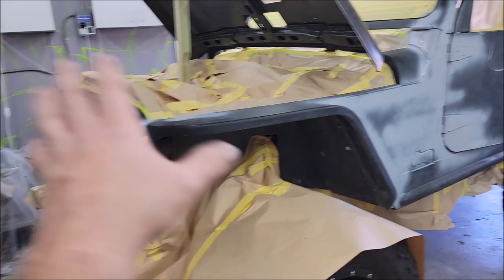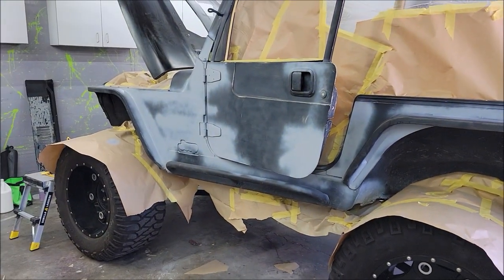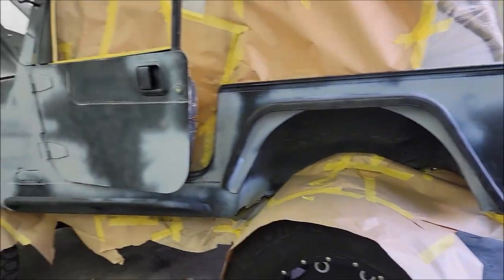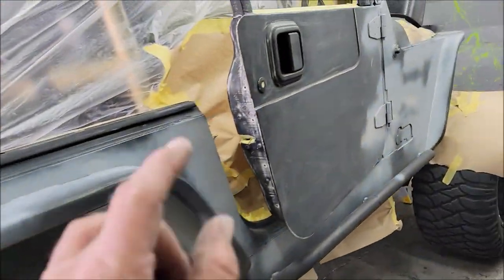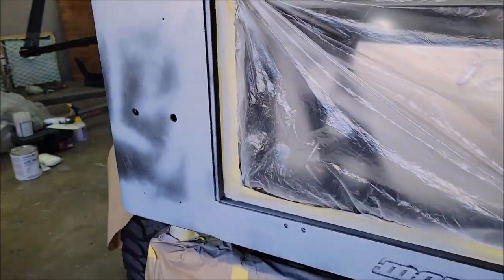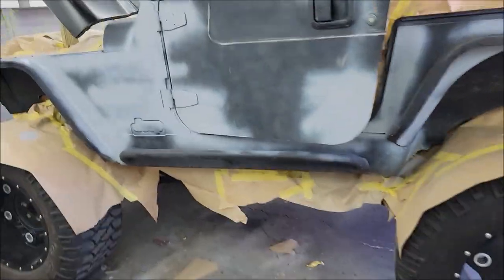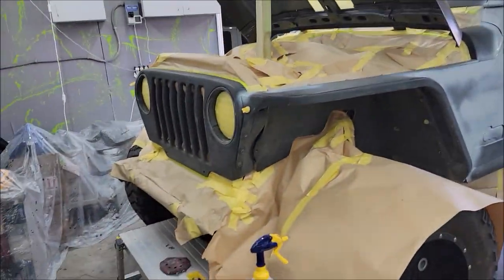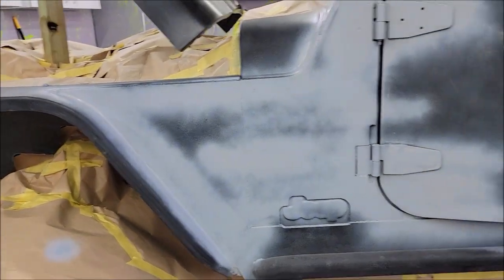I went around all the bare metal spots and wiped them down with 91% isopropyl alcohol. Then I walked around with a can of primer and primed all the spots that had bare metal and that I put Bondo on. I'm going to give that about 20 minutes to kick. I'm out of refreshments so I'm going to run to the store while this primer does its thing. When I get back, I'm going to give everything a solvent wipe and prep for paint. Everything that was bare metal or Bondoed got primer.